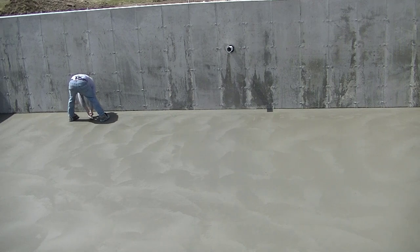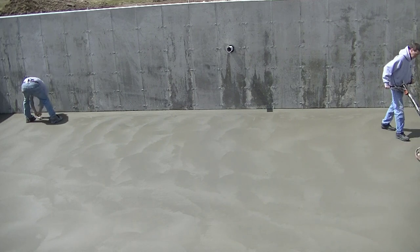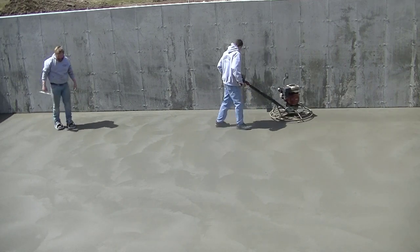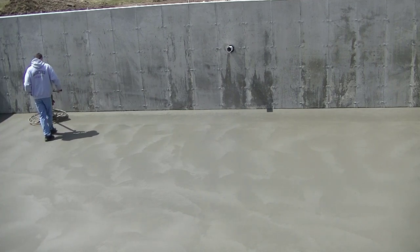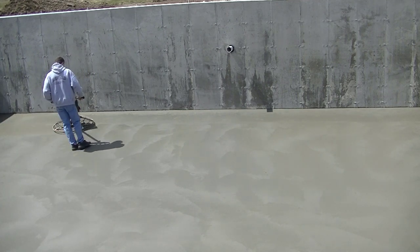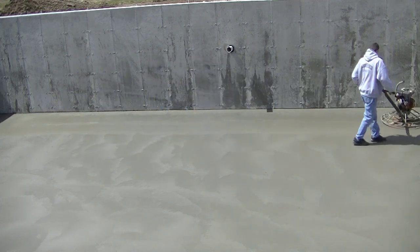Just about every time you hit the floor with the power trowel — whether it's float or lay down — you want to go back and hit your edges too, so you get nice smooth flat edges. I'm coming right behind him taking his footprints out before the sun bakes them in. You can see I'm crossing my pattern again.